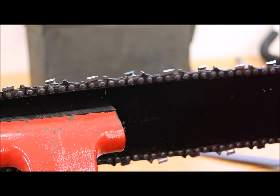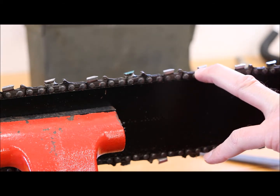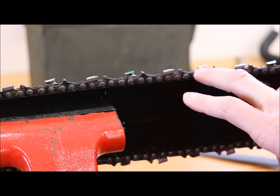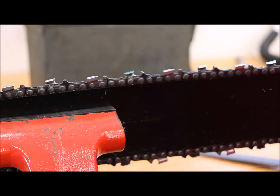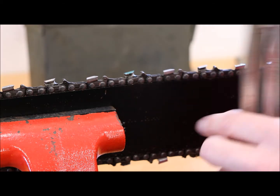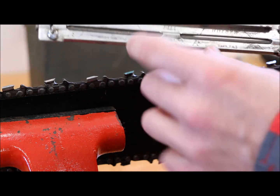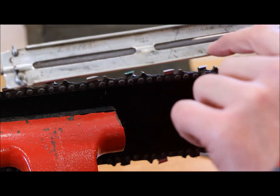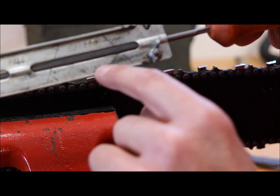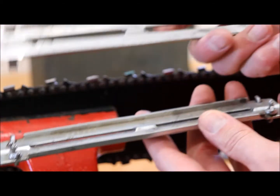For instance, this chain here is the 0.325 — I don't know if it's considered a chisel or micro chisel — but the owner's manual says it needs a 5/16 file, which is what this is. This guide is also for 5/16; it says it right here. This is an older Oregon unit.